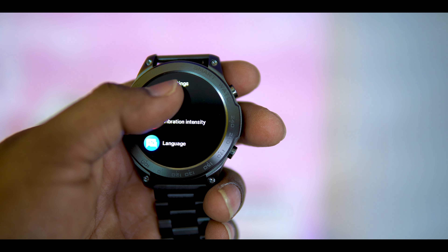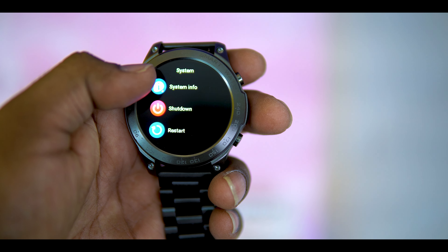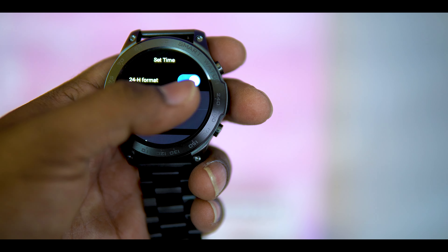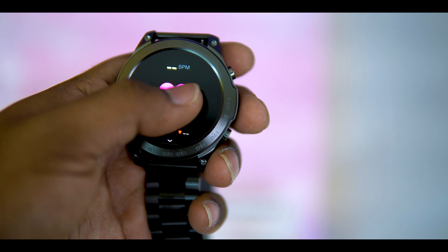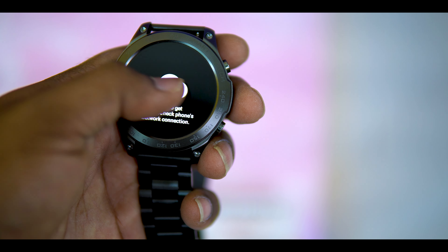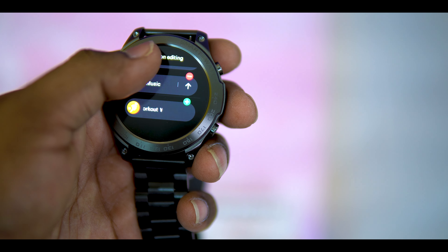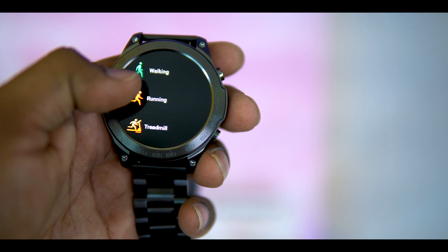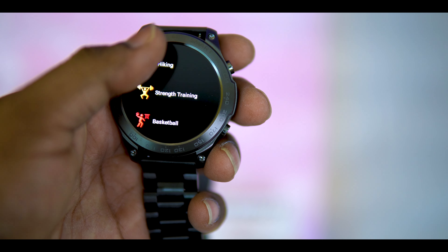You can adjust vibration intensity — soft and strong — and change language settings, clear code, and set time. You can set time format to 24-hour or 12-hour. There are also system information, shutdown options, and many more settings available in the software with sports mode.